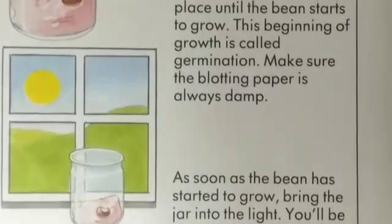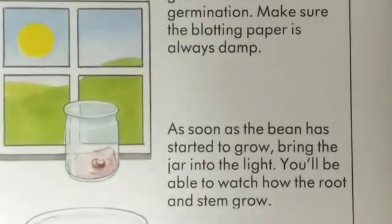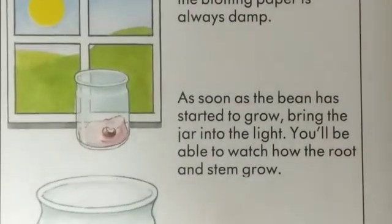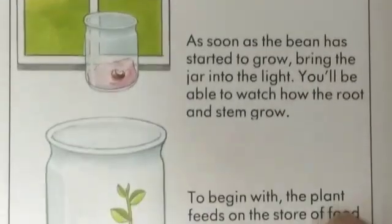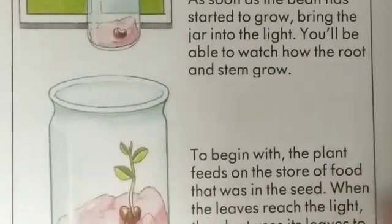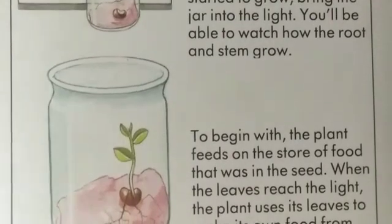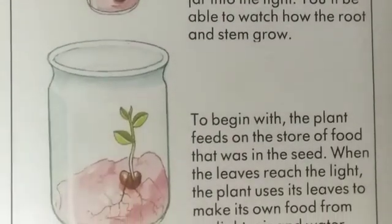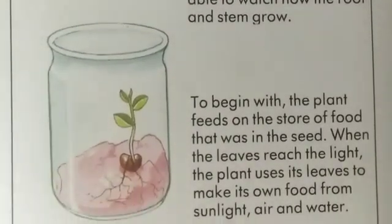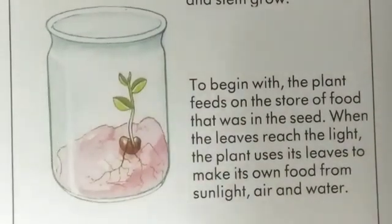Make sure the blotting paper is always damp. As soon as the bean has started to grow, bring the jar into the light. You will be able to watch how the root and the stem grow. To begin with, the plant feeds on the store of food that was in the seed. When the leaves reach the light, the plant uses its leaves to make its own food from the sunlight, air, and water.